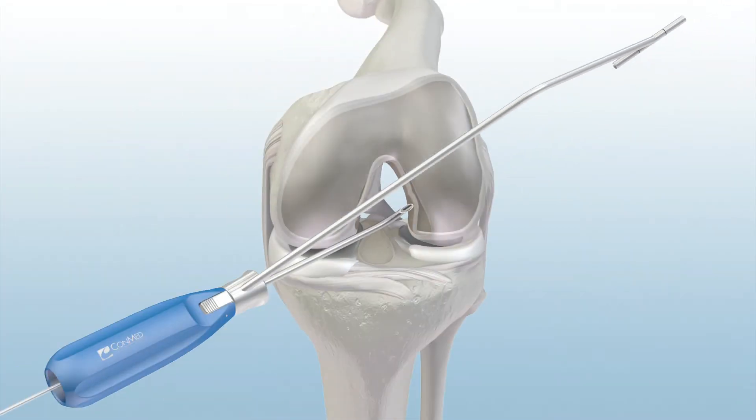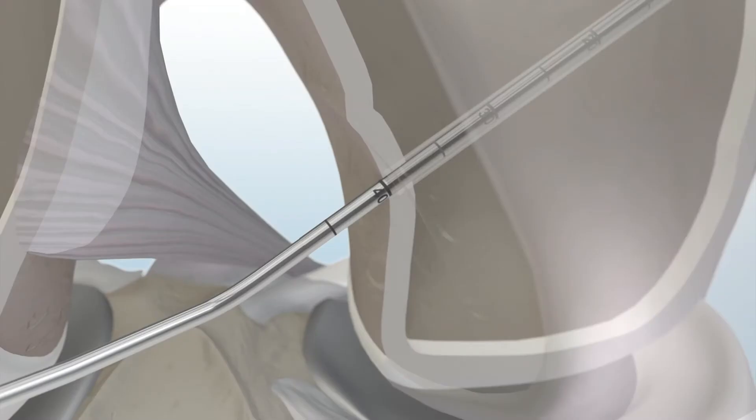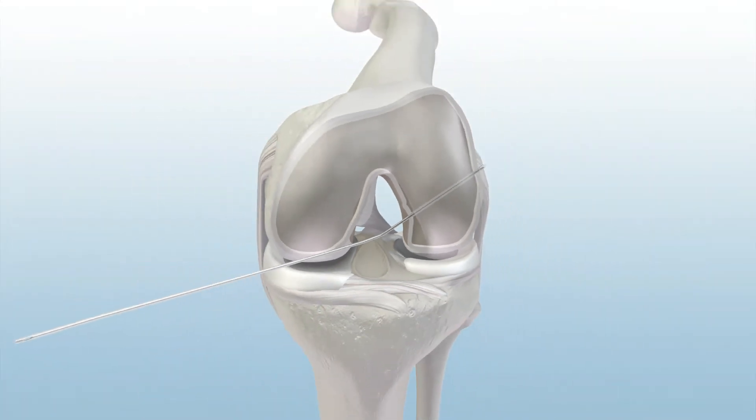Next, place the exact pin through the curved guide, then advance the pin through the femoral cortex. Remove the indicator and curved guide from the joint. Pull back on the flex exact pin, hooking the head on the cortex to confirm the AC length. Then, advance the flex exact pin out through the skin laterally.